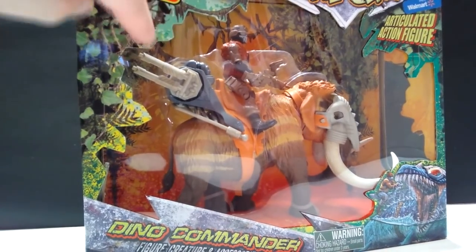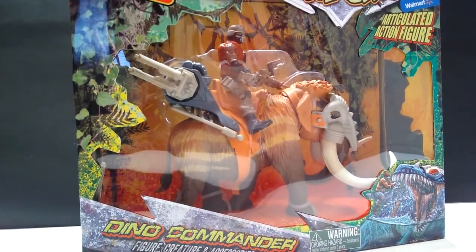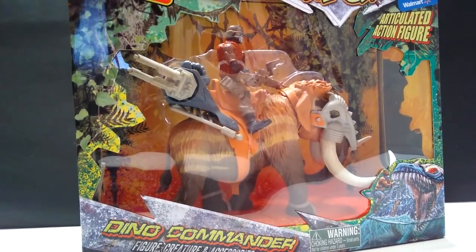I love the fact that you can see through this with kind of vegetation and stuff, so if you do want to just display your figure like this, it's an absolutely fantastic way to go. But if not, like me, we're going to open this up, so let's go ahead and do that now.